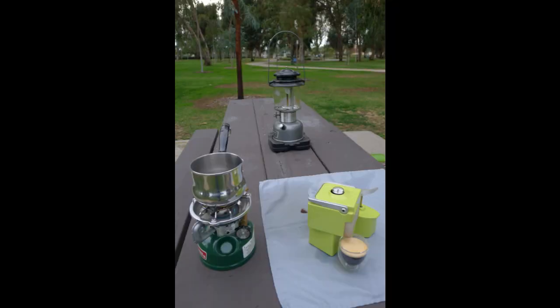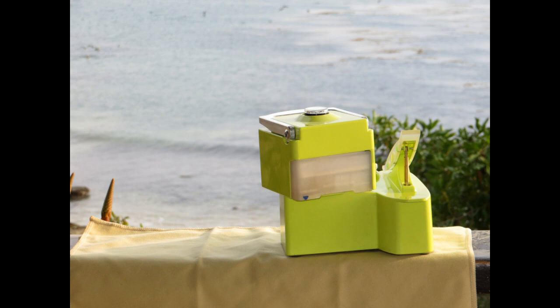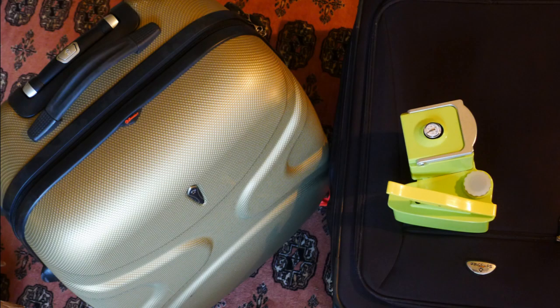Take the Nomad on a picnic or on a vacation to the seashore. The Nomad is the perfect traveling companion.